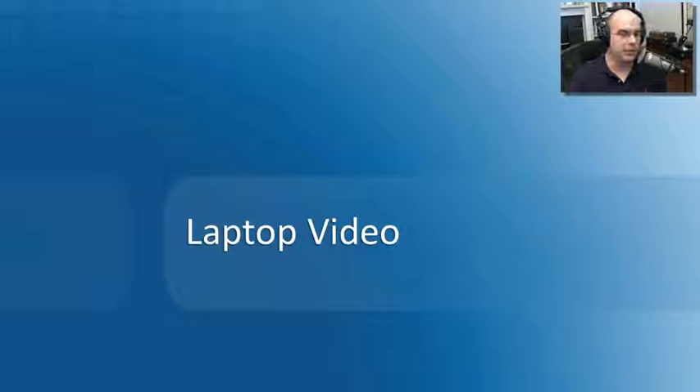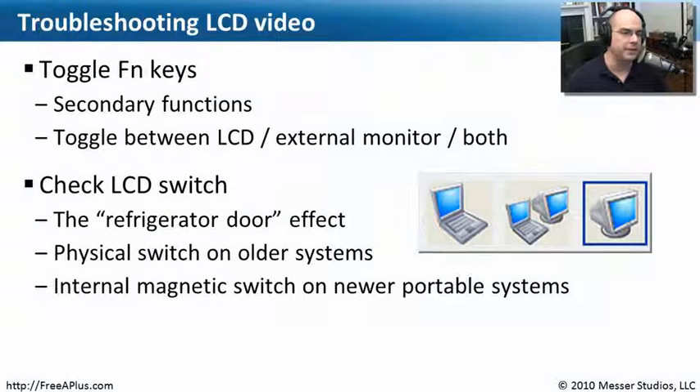When using laptops, we not only use the LCD display that is on the laptop itself. Very often at a desk where you're plugging into a dock or plugging into an LCD projector, you're using the video output on the laptop to also display information on that other monitor. So troubleshooting video can sometimes be a bit of a challenge.